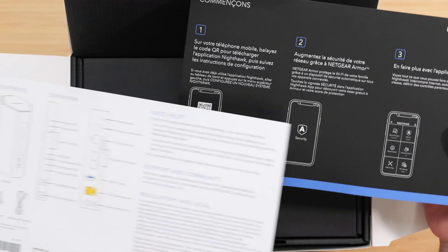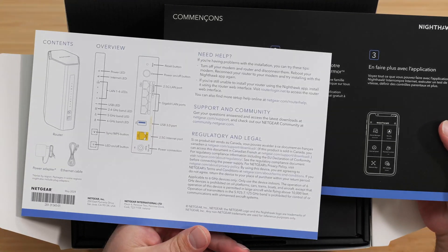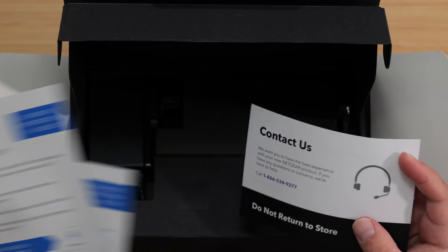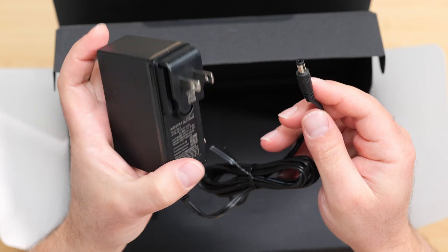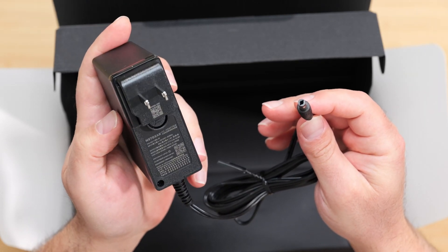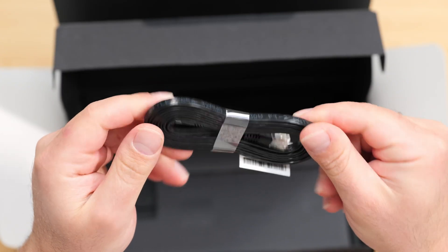We get a little quick start guide in different languages, and some info on the back. It does come with a 30-day trial of Netgear Armor, which offers additional protections. The power supply is 100 to 240 volts, 42 watts, and it comes with a Cat5e Ethernet cable.